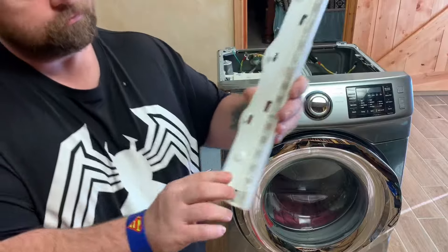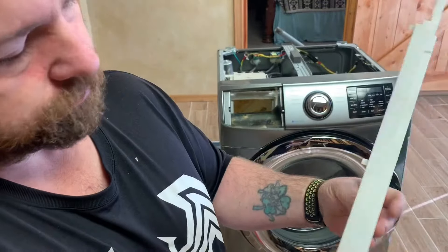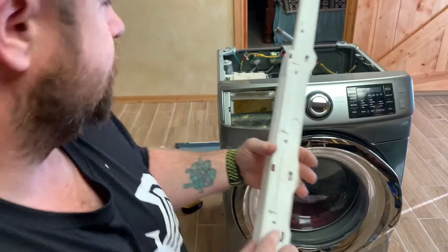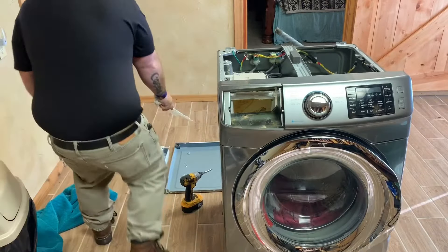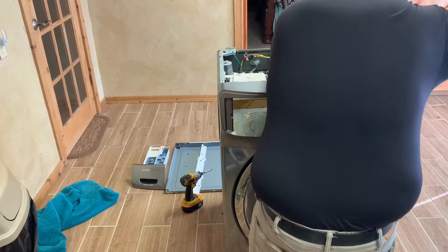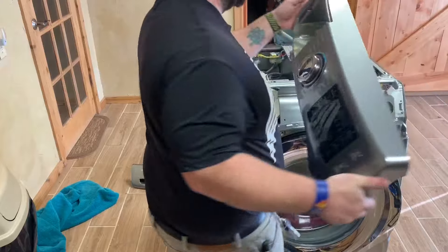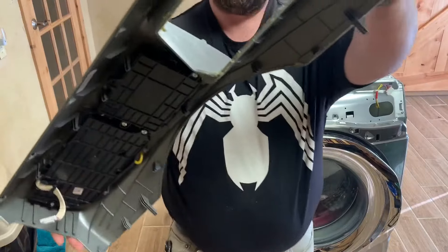I did break off a few tabs — they clicked down on there and my dumb butt broke one of them. Oh well, that's okay. Now let's go ahead and take off the front part. There are still tabs and there is one wire connector in there off to the side.